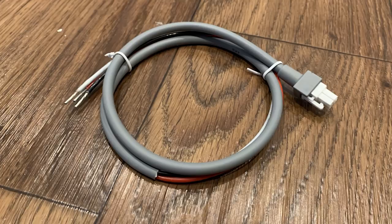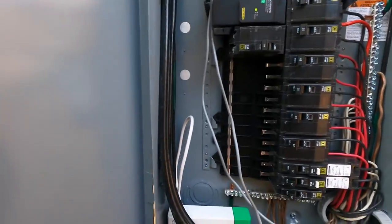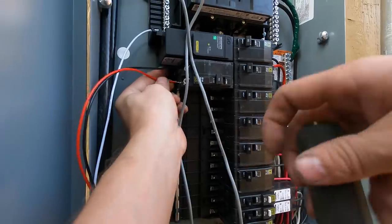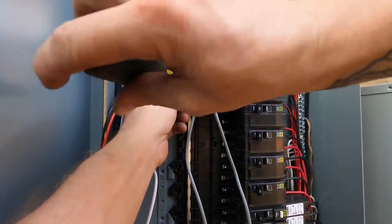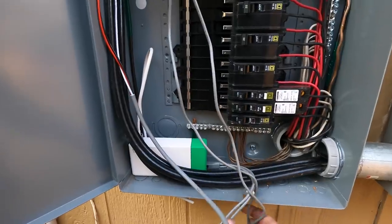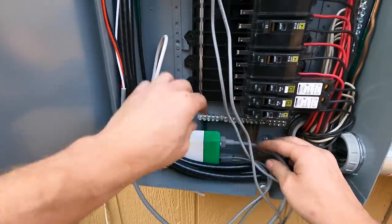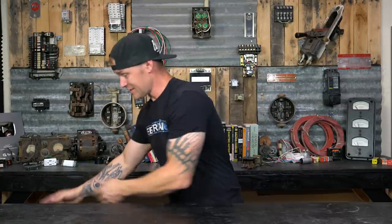The last thing is hooking up the actual power wires to power the monitor itself. Take the neutral conductor and hook it into the neutral bus, then take the ungrounded conductors — black and red — and put them in the breaker. We're using a 20-amp two-pole breaker. The instructions say you can use anything from a two-pole 15 to a two-pole 30 — you do need two poles. The leads are 16-gauge wire, but the manufacturer's specs say 15 to 30, so just do what the manufacturer says.